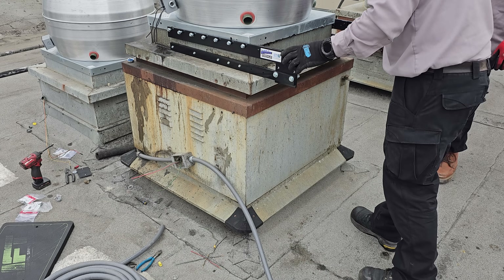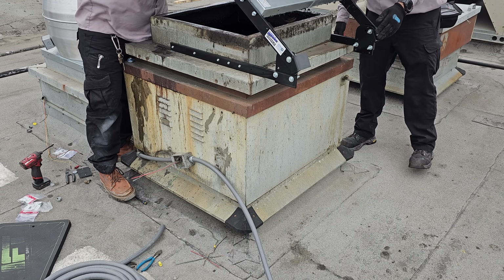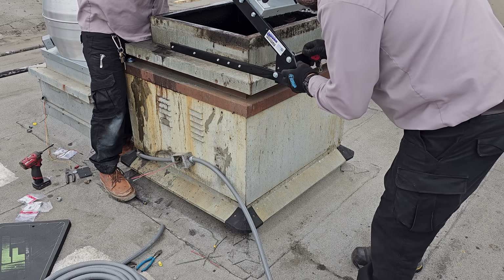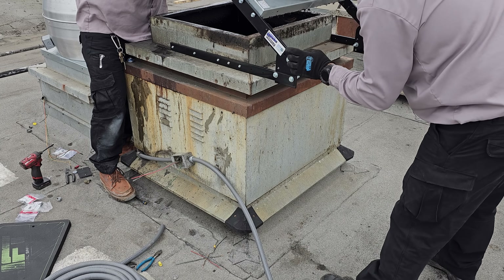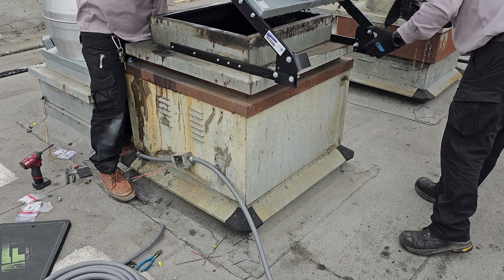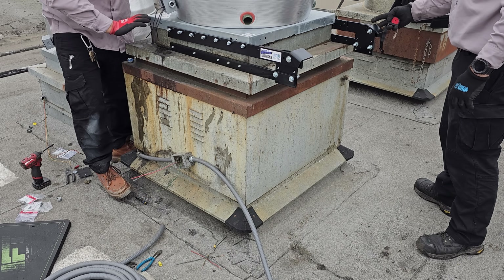Something's different about the way they built this. This side is hitting right here - this side has three but it's nowhere near. Let's go ahead and shim out this side. One washer - I think this will do it.